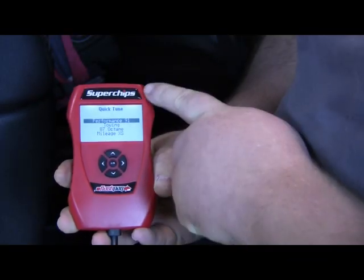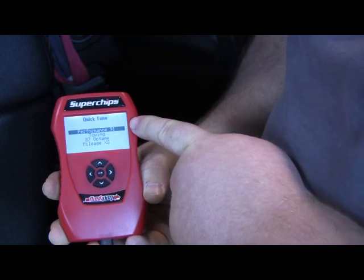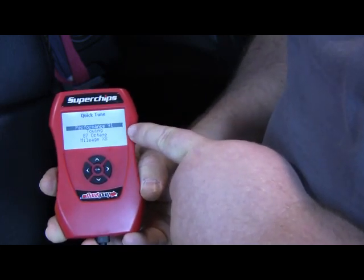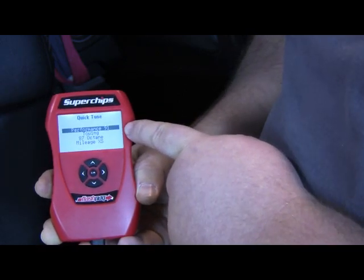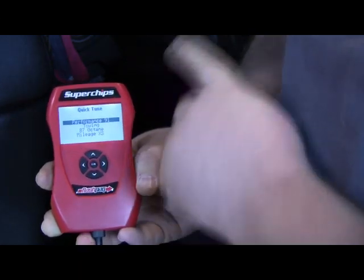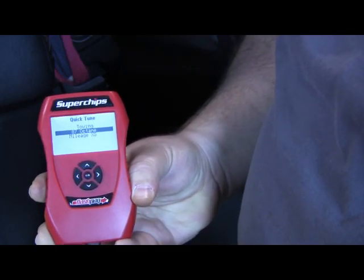Now we're going to go ahead and select our tuning option. You'll notice there are four options: performance, towing, 87 octane, and mileage excess. Performance and towing both require 91 octane. Currently in this vehicle we have 87 octane, so we're going to select our 87 octane tune.